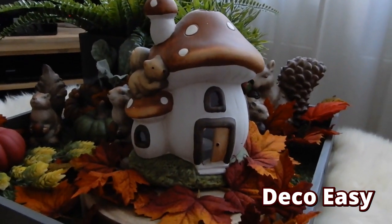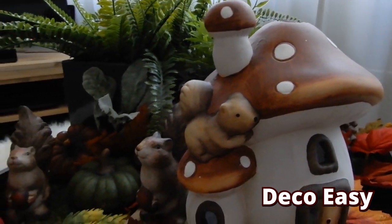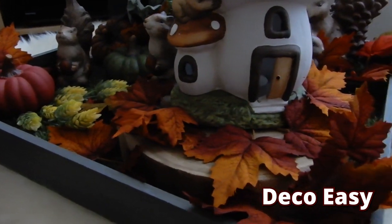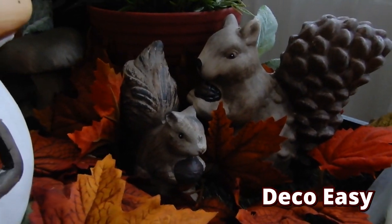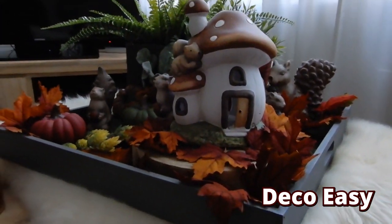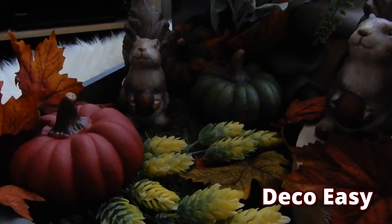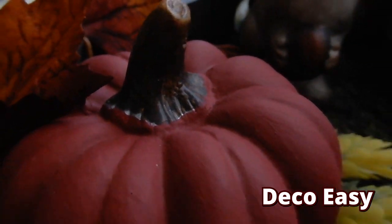The most important piece is this mushroom house with a little squirrel. I have in total three such trays inside my home — one on my dining table, one on my side table, and this one on my salon table. Every tray has a different theme. This one's theme is squirrels, so that's why I put the house with the squirrels on top. The dining table tray has a hedgehog theme, and the side table tray has a fox theme.